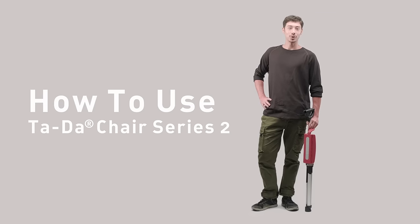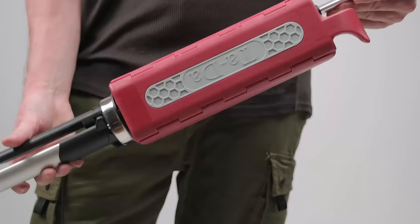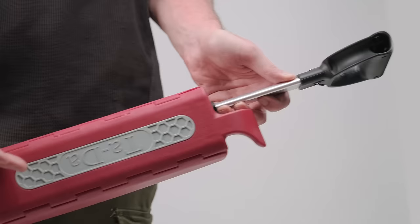Hey fellas, I'm going to show you how to use a ta-da chair wheel. This is your ta-da chair wheel. It consists of three parts: the handle, the seat, and the legs.